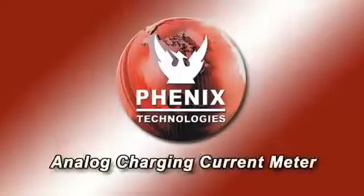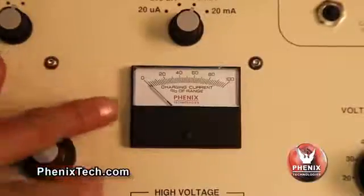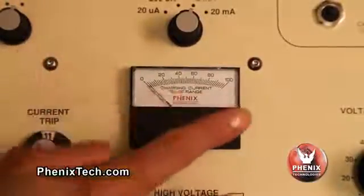Now let's go over some additional design and safety features of these high pots. The analog charging current meter indicates percent of output charging current for a selected range. An overtrip current may be avoided by the operator monitoring the meter and by adjusting the voltage rate of rise to control the output current.